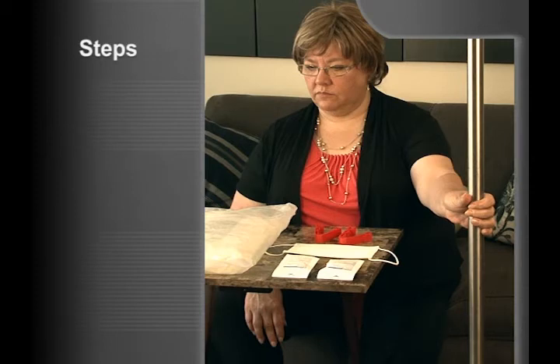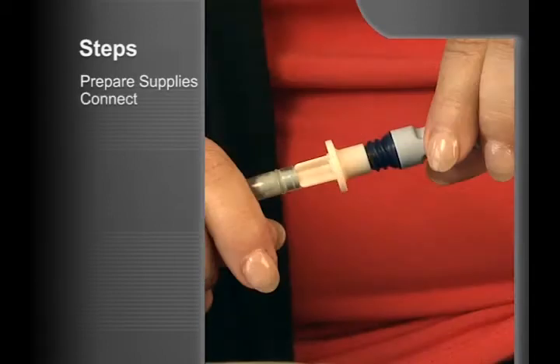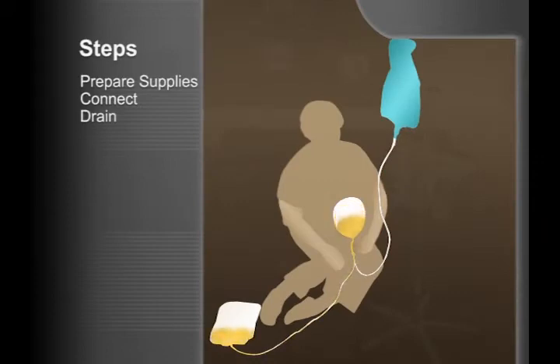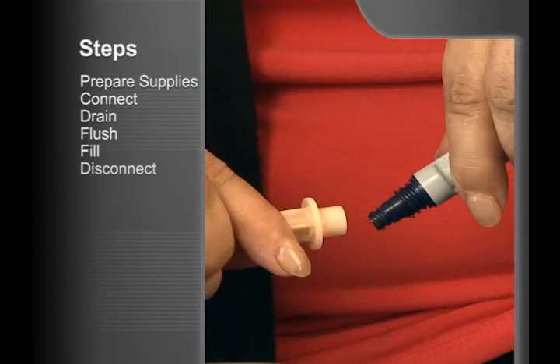Let's look at the six main steps of the UltraBag system procedure. Step 1: Prepare your supplies. Step 2: Connect to the UltraBag system. Step 3: Drain. Step 4: Flush. Step 5: Fill. Step 6: Disconnect.